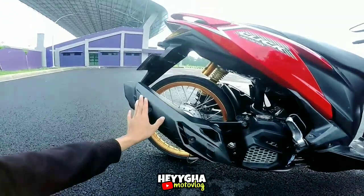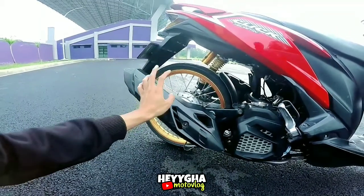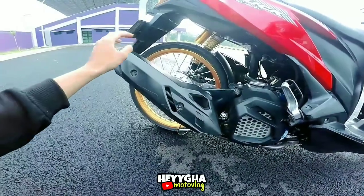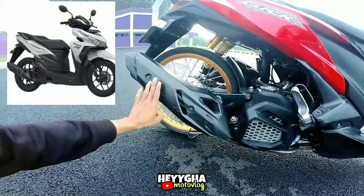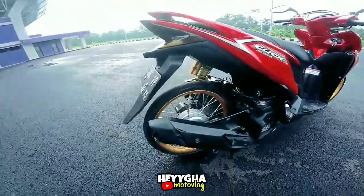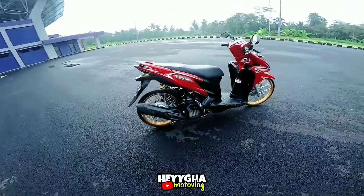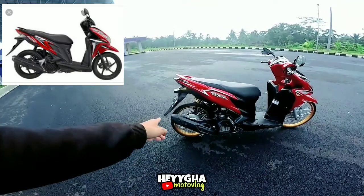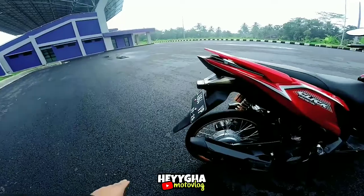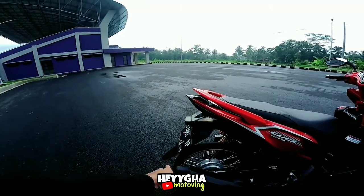Untuk knalpotnya Ori ya, namun udah dibobok geng. Jadi suaranya agak berisik, namun agak adem juga. Dan untuk tutup knalpot, dia menggunakan kepunyaan Vario 150, geng. Mantap. Ada yang aneh kan? Coba lihat — bannya kayak agak mundur ya. Si sepakbor sama ban itu kayak deket banget, agak deketan gitu.